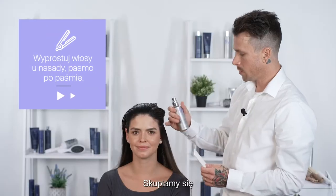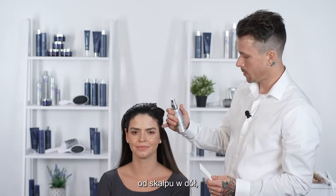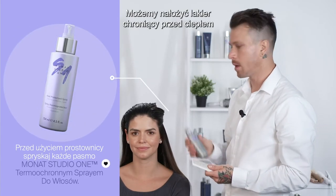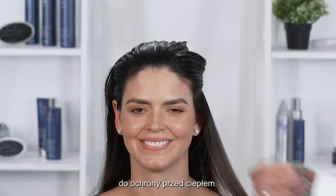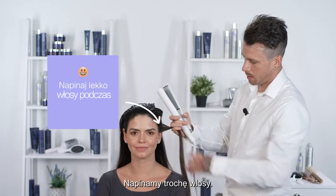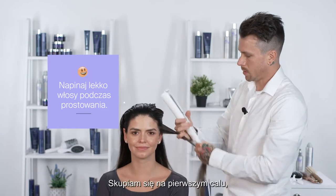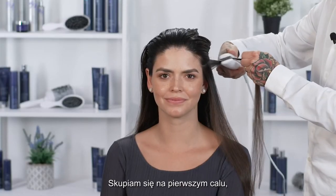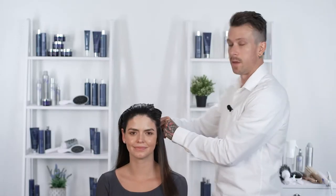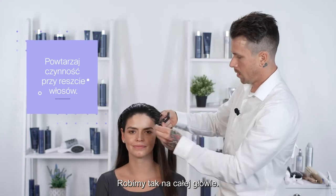Our next step is going to be to flat iron the root section by section. We're really just going to focus on the first inch of hair from the scalp — about an inch down — to get the root as flat as possible. Feel free to spray your heat protectant spray on each section before you flat iron to protect against heat damage. With some tension on the hair, just focus on that first inch to get it nice, smooth, and flat, and we'll continue to work through all of the hair.